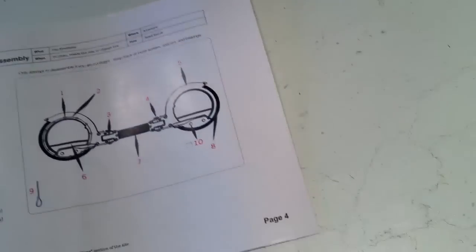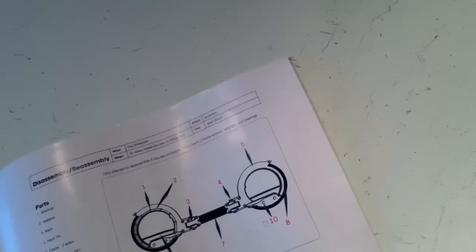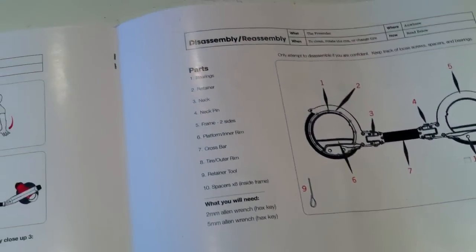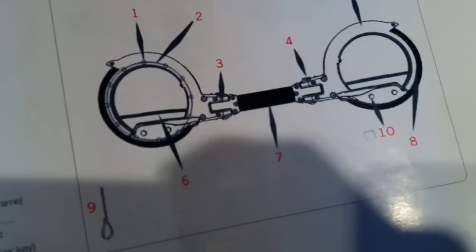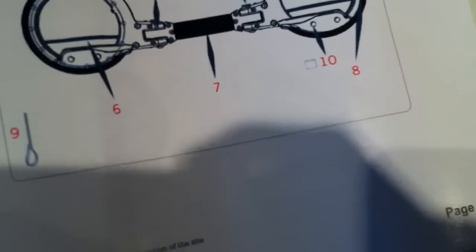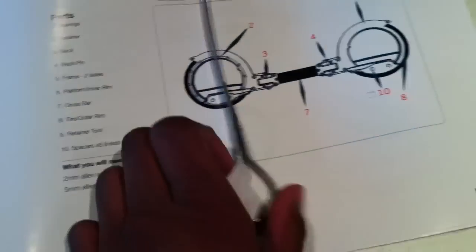There you go, that's what I forgot — I was missing this. I was looking across here and I see this, and there it is.